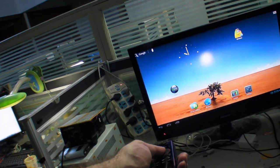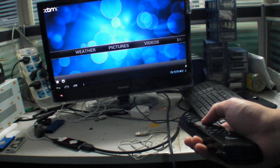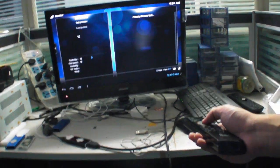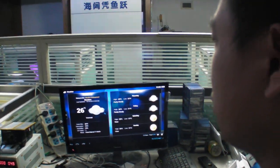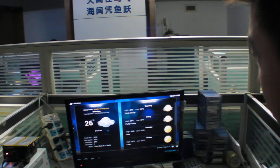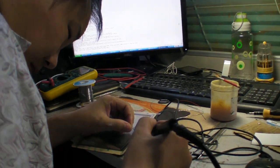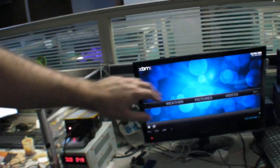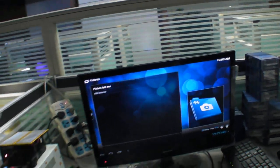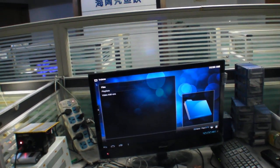We're going to open XBMC. It's not optimized specifically for Freescale — it's GPL software for Android. You can download it from XBMC's site where it supports Android. So you download XBMC and it just works. Everything works in XBMC, also video — but only some video, not every video at the moment. Let's try to play some video.